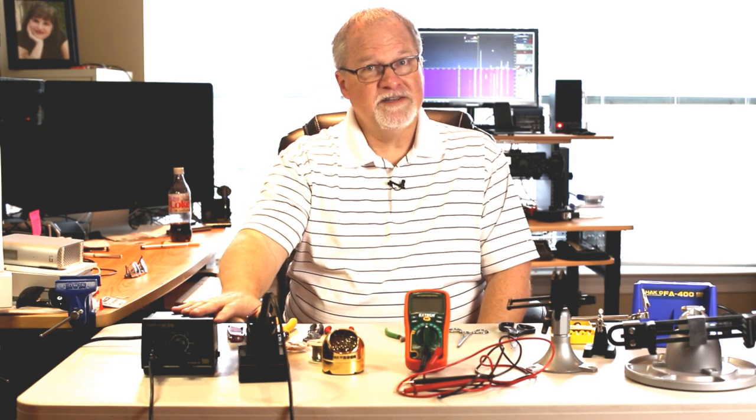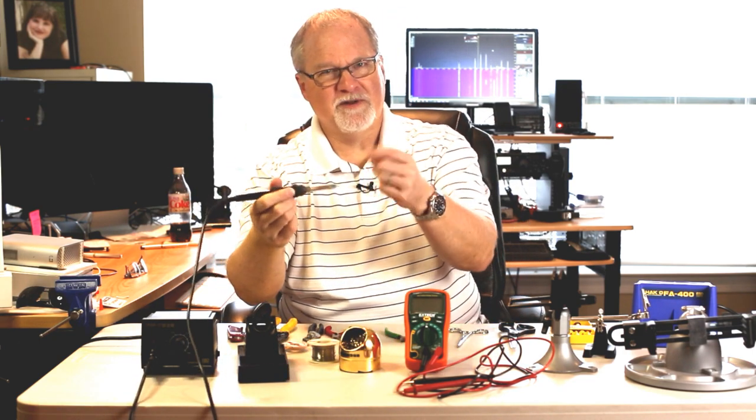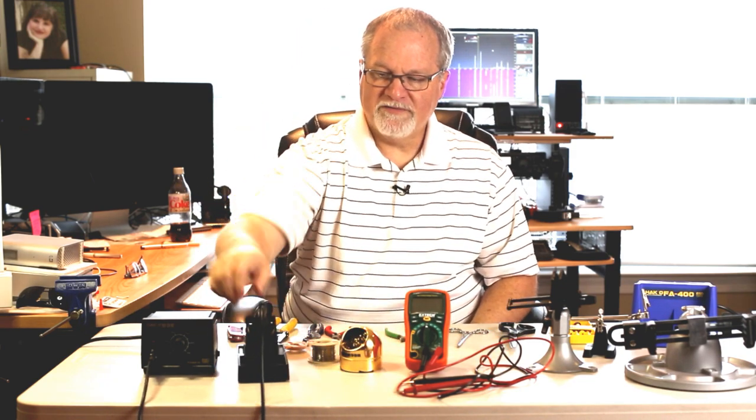While you're soldering, you're going to need to clean the tip of your soldering iron. This little brass pot here is what that's all about. After you solder something and you've got some old solder, you just poke it in that pot and it cleans the tip. Of course, if you're going to solder, you need solder.